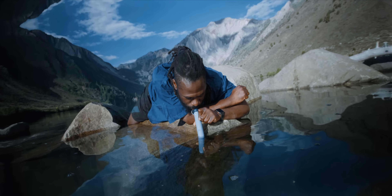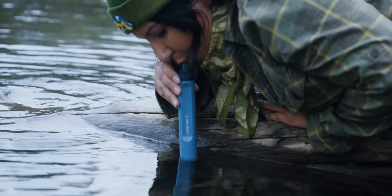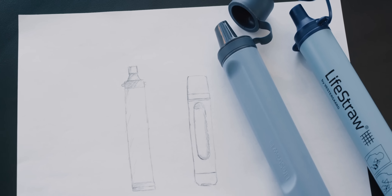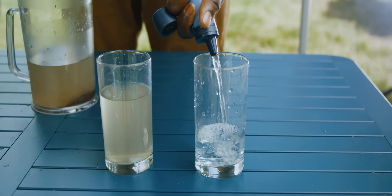Meet the reimagined LifeStraw. Our Peak Series Personal Filtration Straw is the ultimate in lightweight filtration. This new straw features more premium materials, enhanced flow rate, and more versatility.